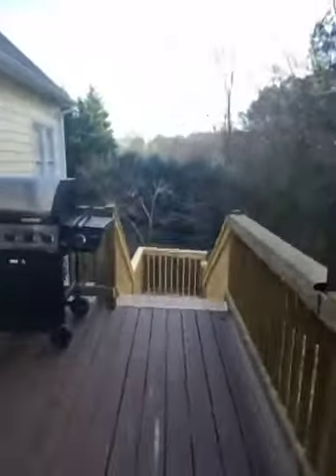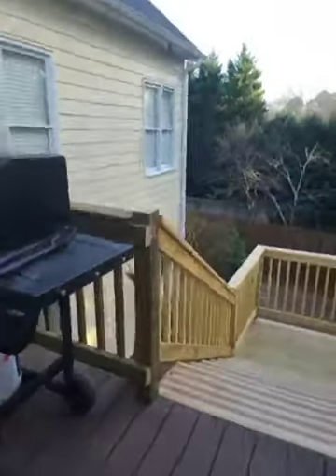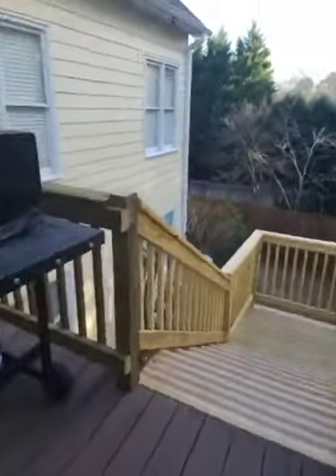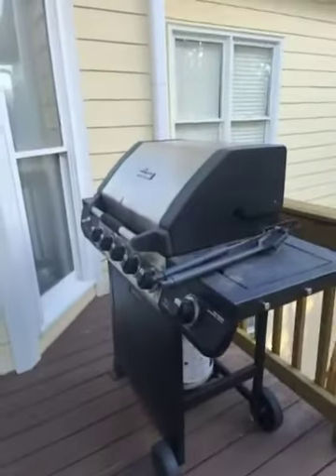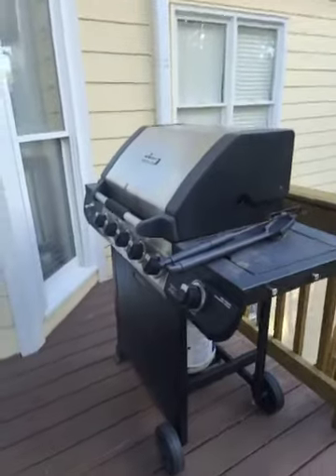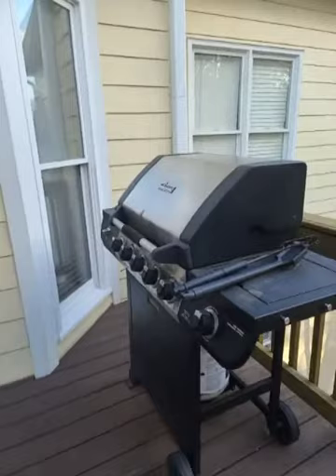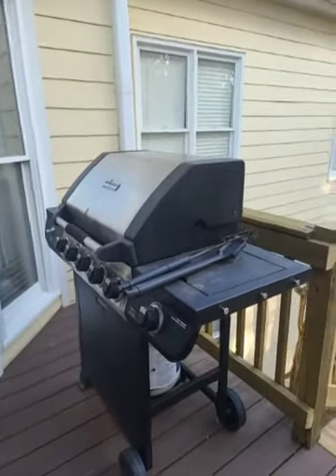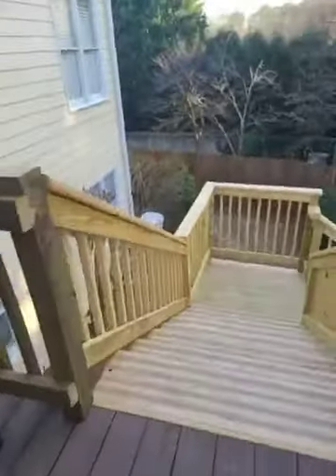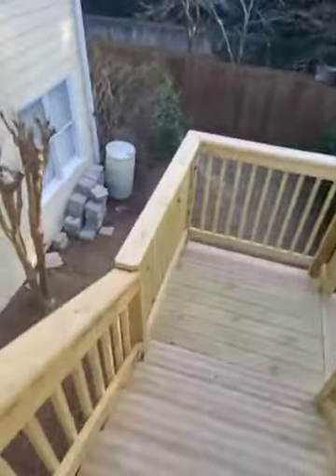A frame would have to be built here for the door — basically a screened-in door. She wants like a double French-type door if possible. In a screened room? Yeah. Any particular reason? She just wants a big double door if it's possible. So a swinging door, not a sliding door.